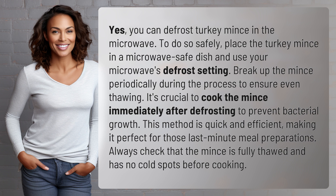This method is quick and efficient, making it perfect for those last-minute meal preparations. Always check that the mince is fully thawed and has no cold spots before cooking.